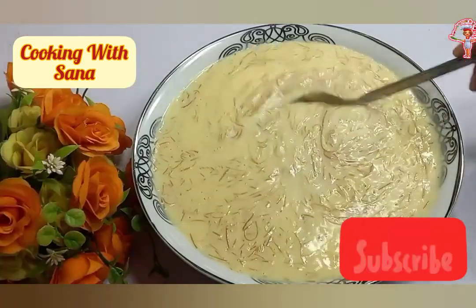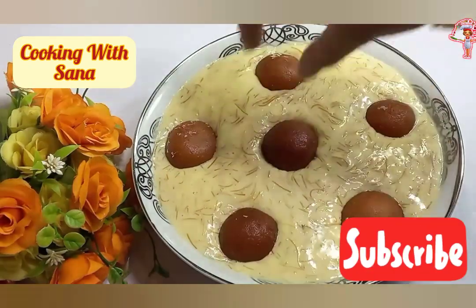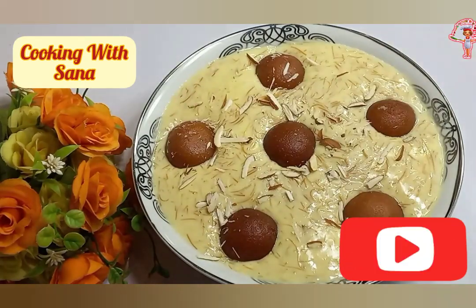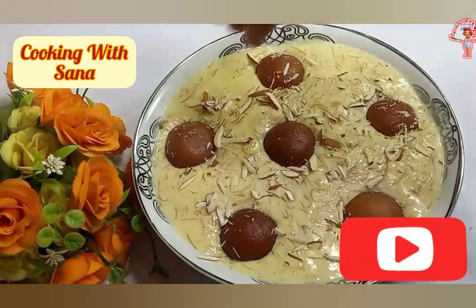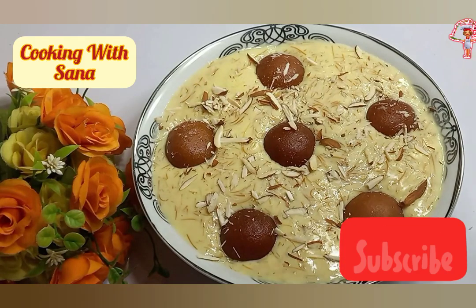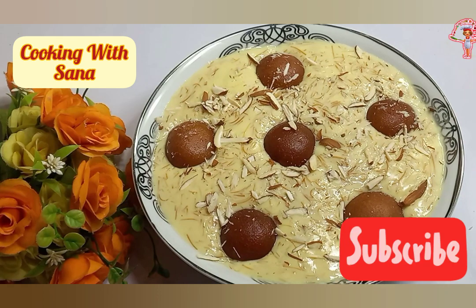Watch the full video and suggest me if you have any suggestion, my dear home cooks. If you want to know how to make Gulab Jaman, the link of the recipe is in the description. Try this recipe and give feedback on how it turns out. Thanks for watching.